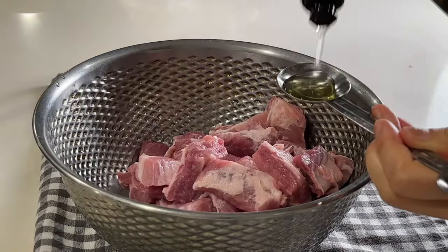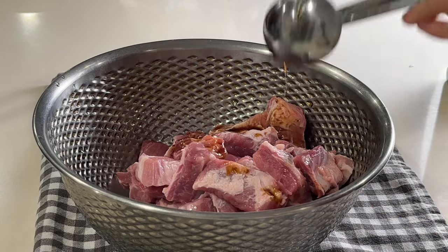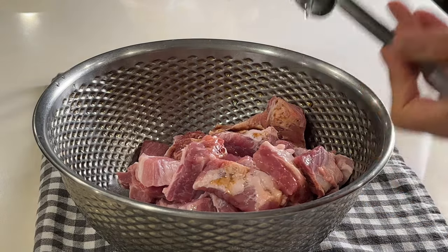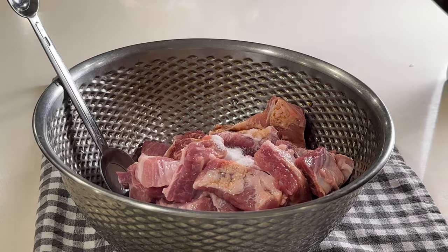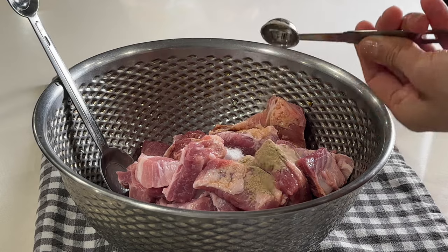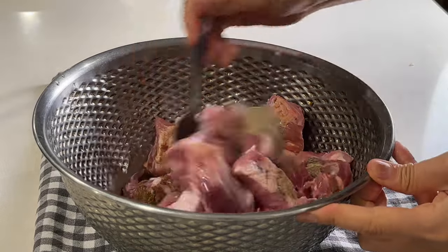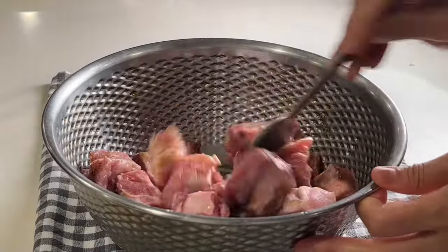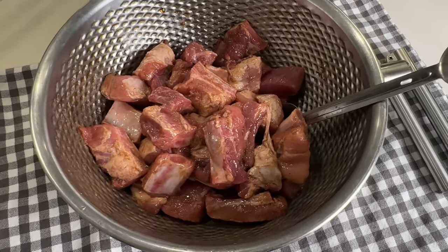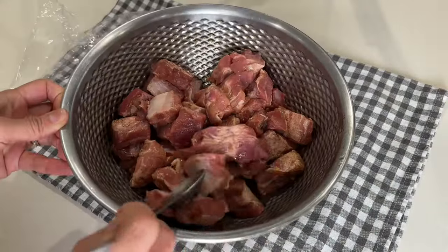I then marinate my riblets by adding 1 tablespoon each of cooking oil, soy sauce, and mirin, plus 2 teaspoons of sugar or stevia, half a teaspoon of ground white pepper, and the same amount of Chinese five spice. As per Flo's recommendation, we can marinate the ribs for more than 30 minutes — I opted to leave it in the fridge overnight. The next day, the pork looks well marinated.